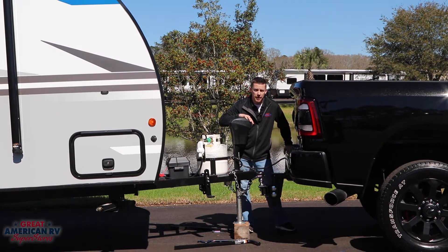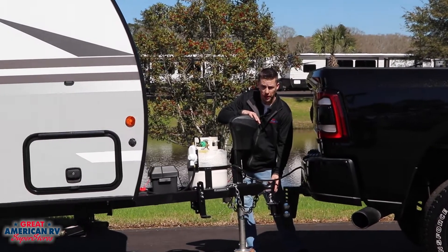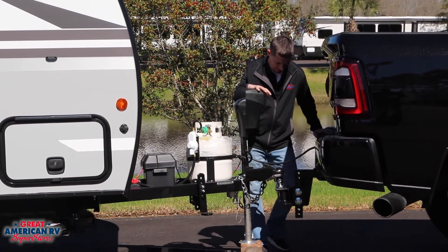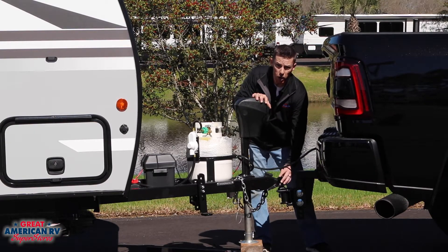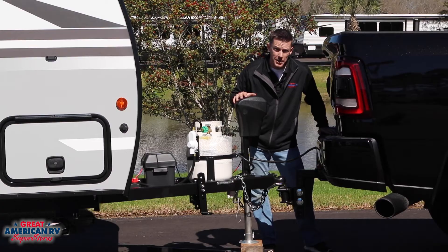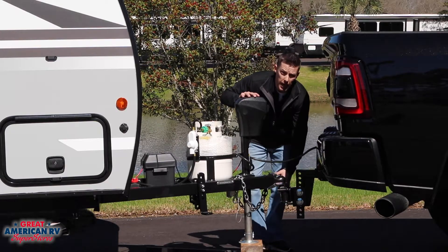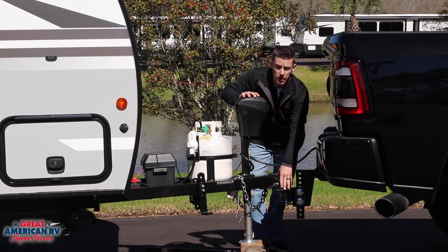First step in the process is backing your truck up to where the ball is straight under your coupling of your trailer. From this point you can lower your jack down on the ball. Once the coupling is completely over the ball you can secure it by pushing this latch down. Once that's complete, extend your jack up to get the weight off the rear of the truck and the tongue of the trailer. This may require you to add a block under the jack to get it high enough to hook up your stabilizer bars.